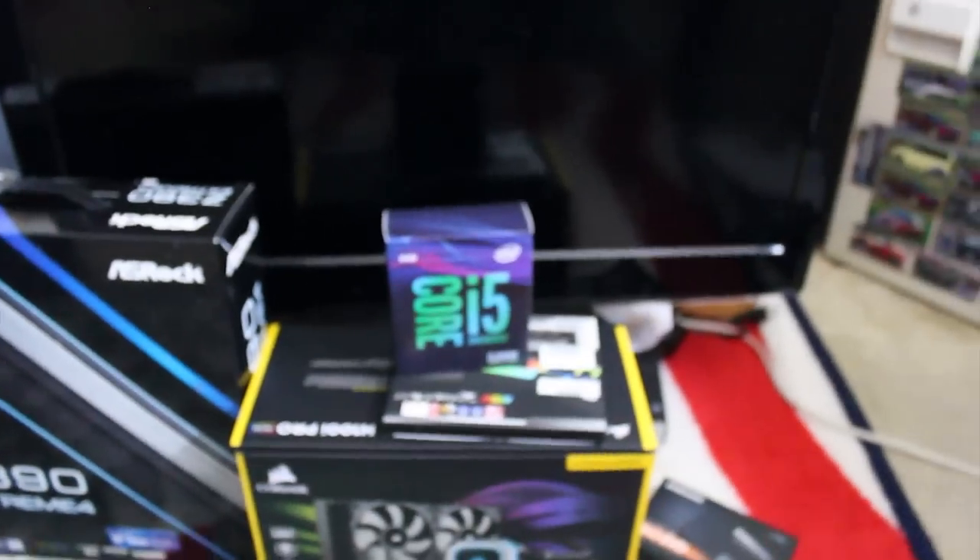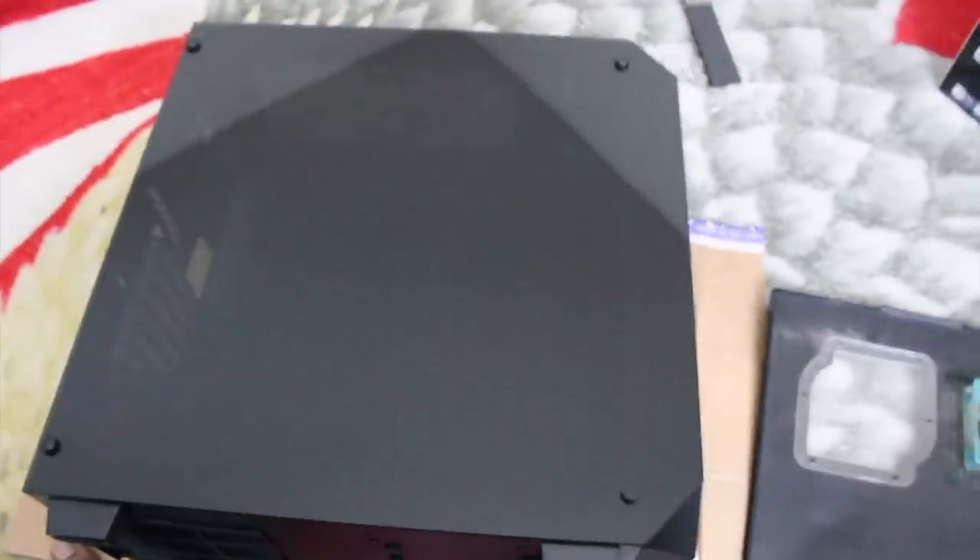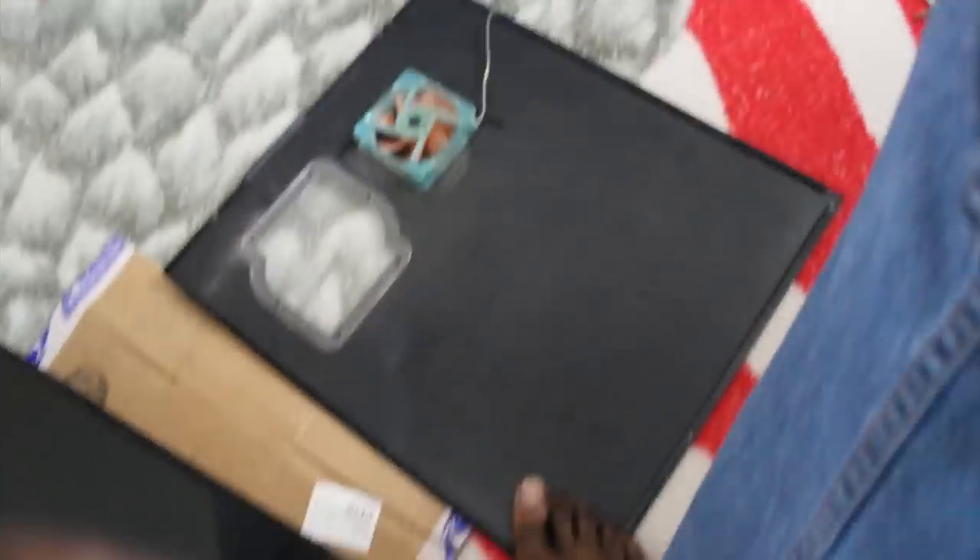So we're going to crack open the case, get it laid out, then start with the motherboard — put on the processor, then the RAM, and place it into the case. From there I'll shut this PC down to grab the power supply and graphics card, then boot it up. I have everything placed on cardboard to cut down on static discharge since I'm working on carpet. I also have my foot on part of my old case to ground myself — no socks on — and that's good to go.